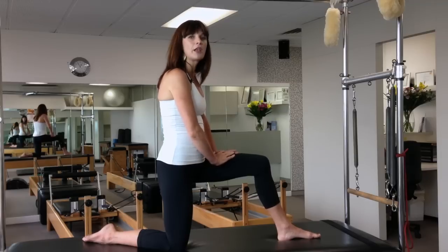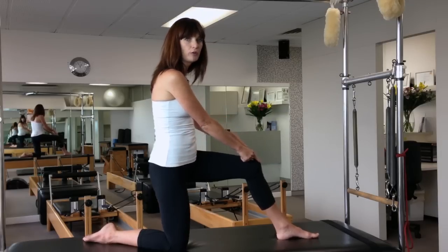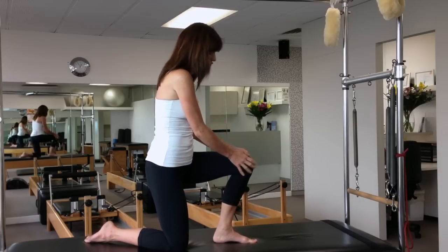When you set yourself up, alignment is really important. Make sure that your big toe is way out in front of your knee. You never want to be in a position where your knee surpasses your big toe — it puts too much stress on the knee.